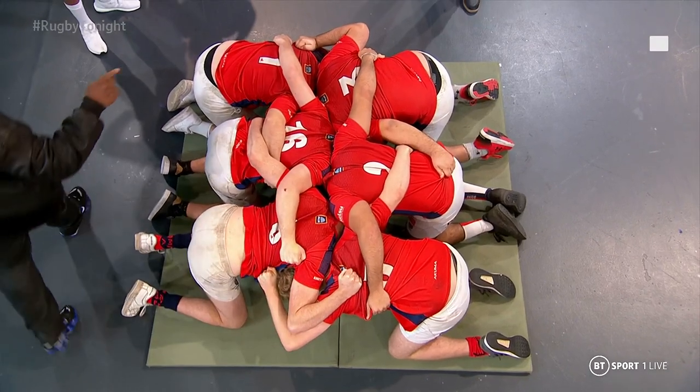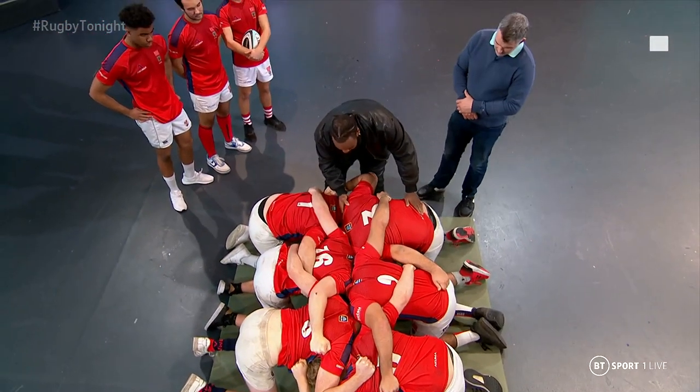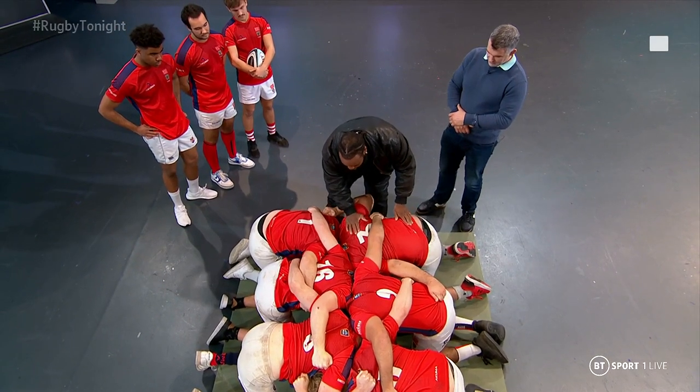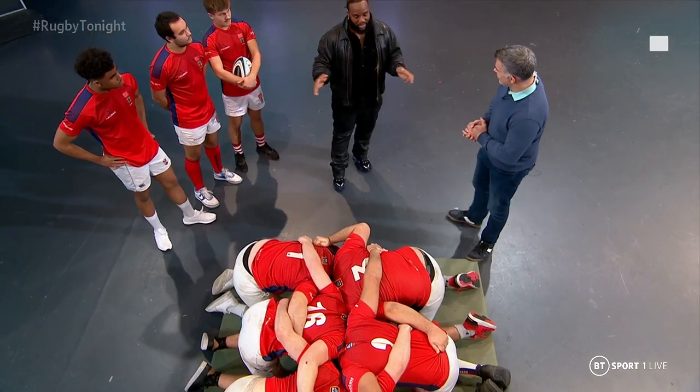The most important thing for the loose head is to try and lift the tight head, get him into a prawn shape. And what the tight head is trying to do is push the loose head down. That's not really the way we're meant to scrummage, but what's happened is people get penalties that way and that moves teams up the field.